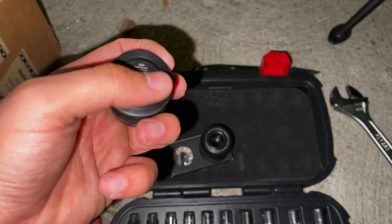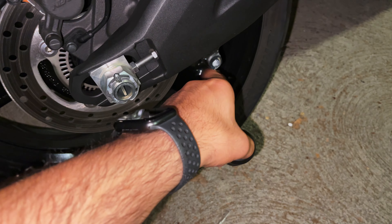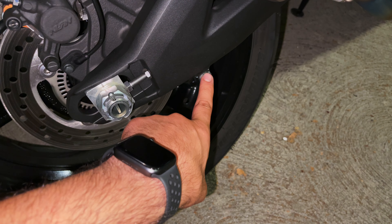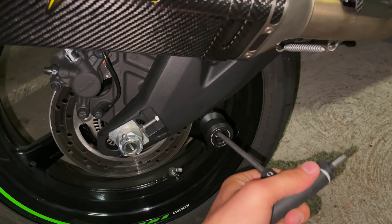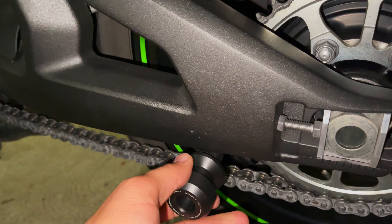The last pieces are the rear swing arm spools, which also function as rear axle sliders. When you want to put your bike on a rear stand, you use these to mount it. In a crash, they protect your sprocket on one side and brake components on the other. Installation is simple — you screw them into your swing arm spool holes and that's it. Use plenty of Loctite here too, since the frame vibrates and they can come loose without it.